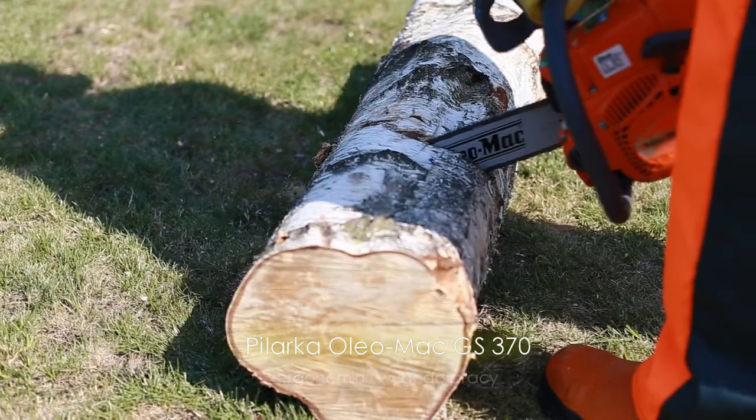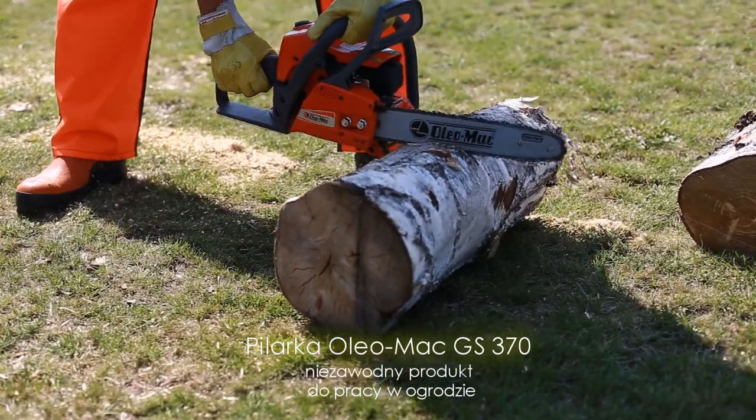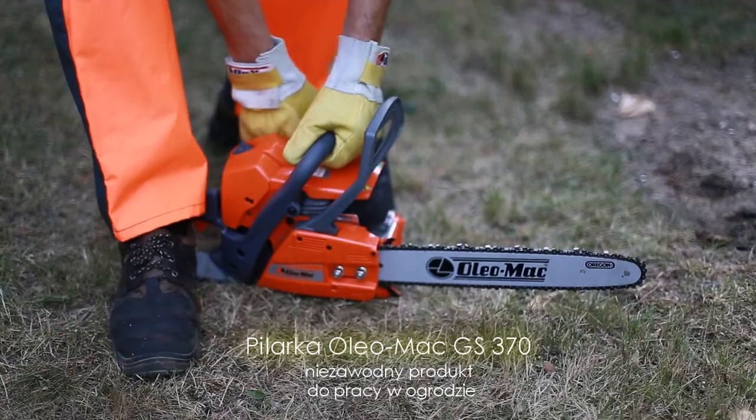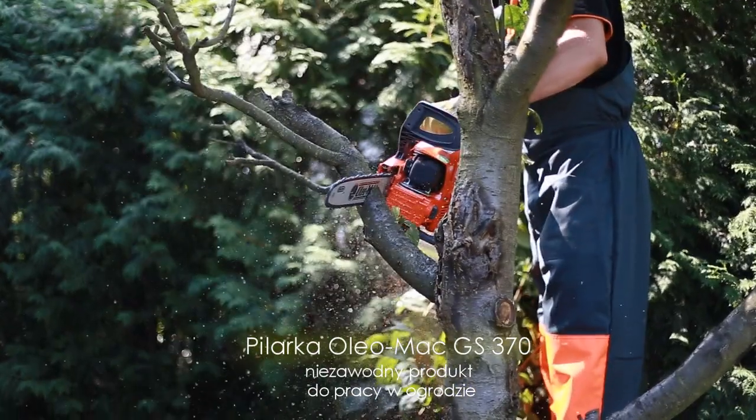Pilarka Oleomag GS370 spełni wszelkie oczekiwania wymagających użytkowników w zakresie przygotowania drewna opałowego na zimę, prac pielęgnacyjnych w przydomowych ogrodach i wycinki drzew rosnących wokół domu.